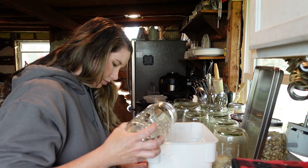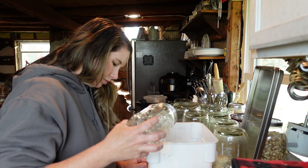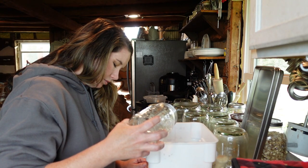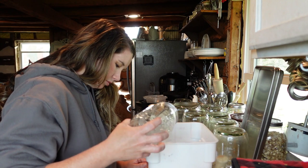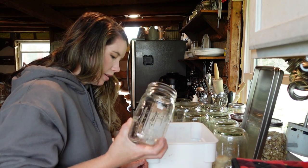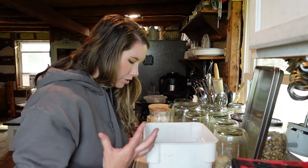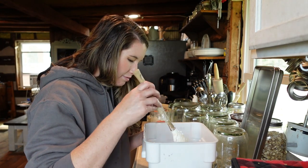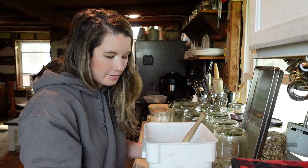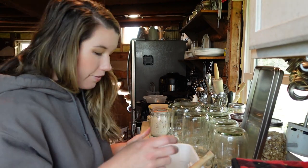If you accidentally pour too much water in, don't panic — just get a measuring cup and scoop it right out. It's okay if you accidentally scoop up a little bit of starter. Sometimes you'll see the sourdough starter floating, which means it's ready to bake, but it doesn't necessarily mean that. Just don't think all is lost if it doesn't float.